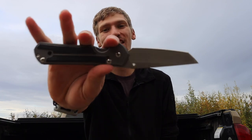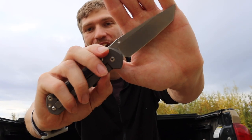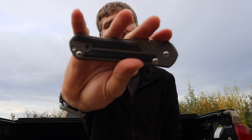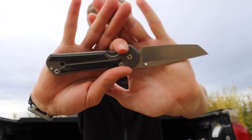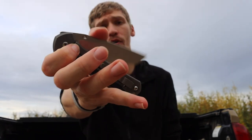Next is the CRK Sebenza 21 — I have to resist calling it a Pacific. I've had this one for about three years now. This is the tanto variant blade tip, made out of S35VN, with canvas micarta inlays on the handle — absolutely beautiful. I love my Sebenzas and my Chris Reeve knives as a whole. From an EDC standpoint, the Sebenza and the Inkosi are super carryable because they look high-end, they're super nice, and they blend into just about any situation.